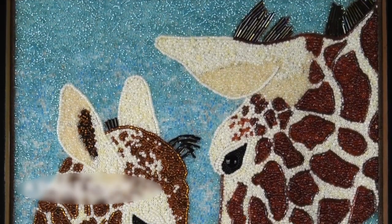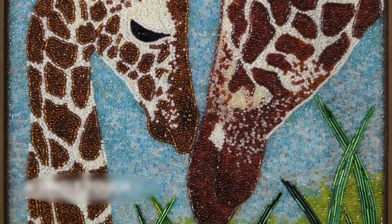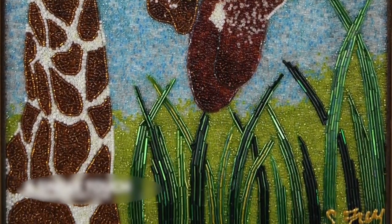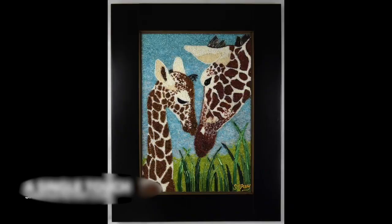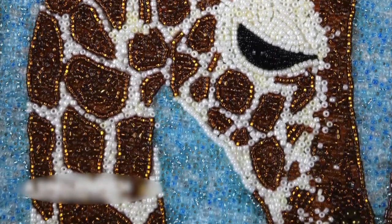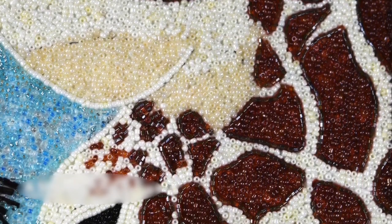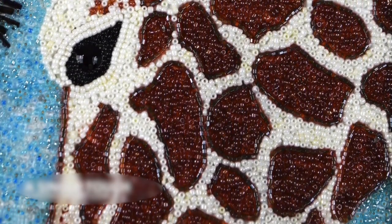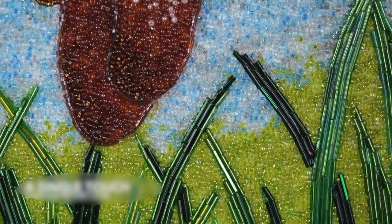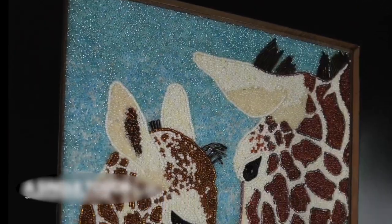Thank you so much for watching A Single Touch and watching me make this creation and this very special piece. I hope you've enjoyed this and I hope you'll take a look at my YouTube channel, the Sabrina Fry Art Channel, which has a lot of videos with great detail. I will continue to post other videos and tutorials on the bead mosaic channel so you can follow along and learn something. If you have any questions, please feel free to email me — I love interacting with people and I'm happy to answer any questions I can.